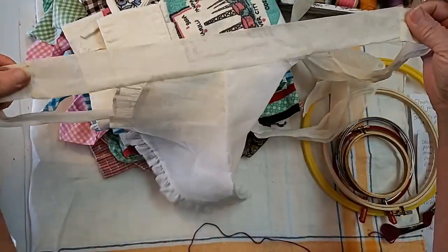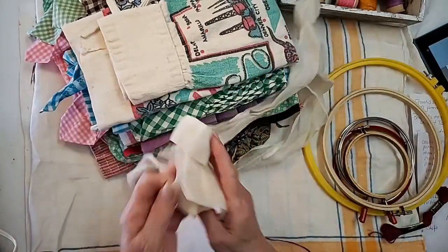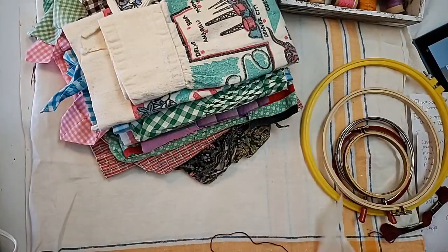It's smooth to the sides and then gathered so that it makes a nice puffy bow in the back. And so this one was also kind of cute.